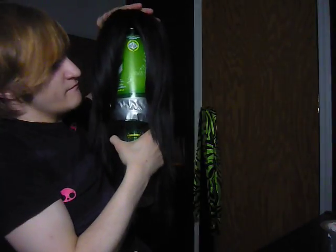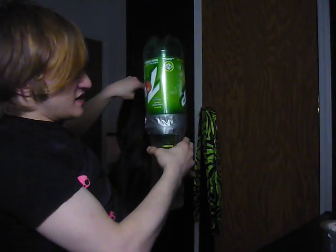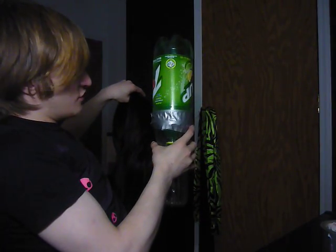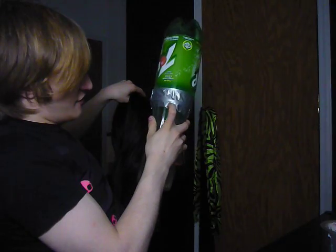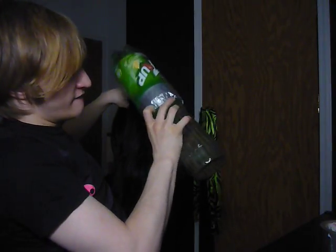Most of these products you more than likely have lying around the house somewhere. I'm going to show you a wig holder which I have made for the only wig that I have, and it's right here.